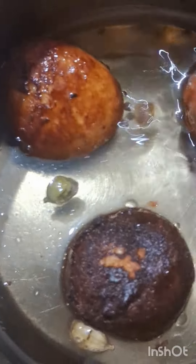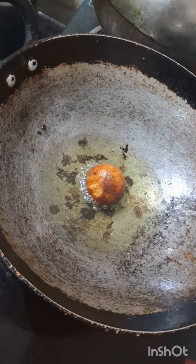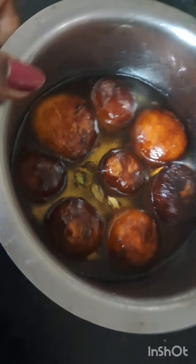I just put it in for 5 minutes. I use it with low flame. I put it on low flame and let it be done. The gulab jamun is ready.